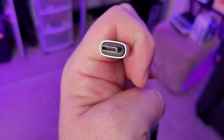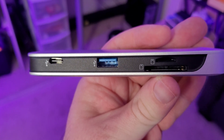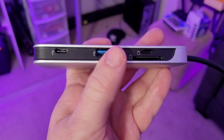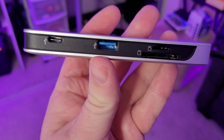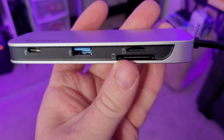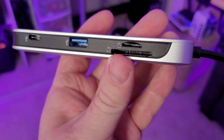You plug this in via USB-C, and then walking around the ports on the left, you get a USB-C port that allows you to plug in another storage device or a USB-C accessory. Then you get a full USB port for accessories or storage. You also have micro SD and full-size SD card storage.